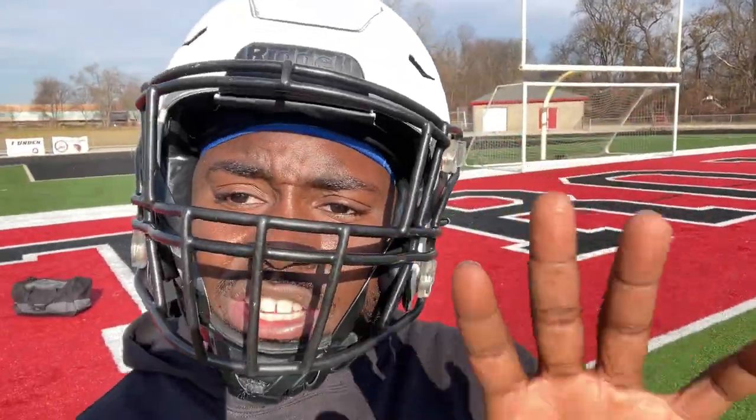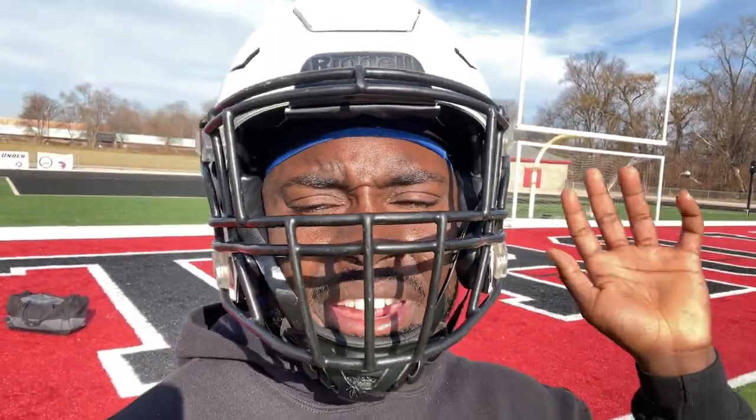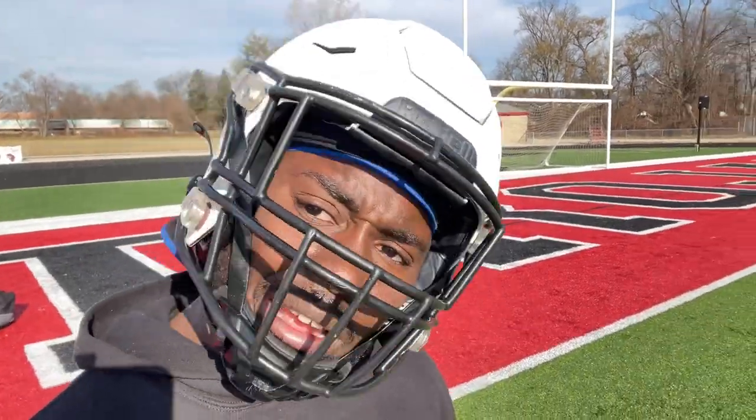But anyway, for the next drill I'm doing, I'm getting ready to work on my cuts. I got to work on my body control and just sharpening my cuts in general. As a ball carrier, as a running back, that's what we supposed to do. So let's go.